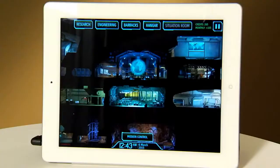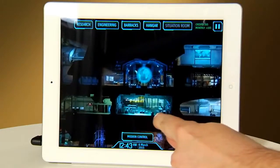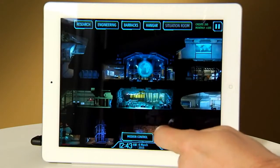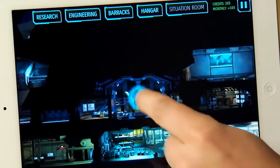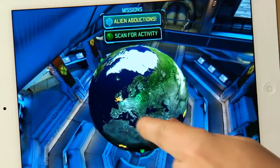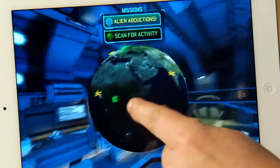So let's jump in and take a look. Here we are in the XCOM base, a familiar sight to those of you who know the game. And as we already have an alien contact, let's go right into Mission Control. Now Mission Control is where we monitor the status of the alien invasion, and since we already have a couple of missions going, let's jump forward to one of those in progress so I can show you how combat works.